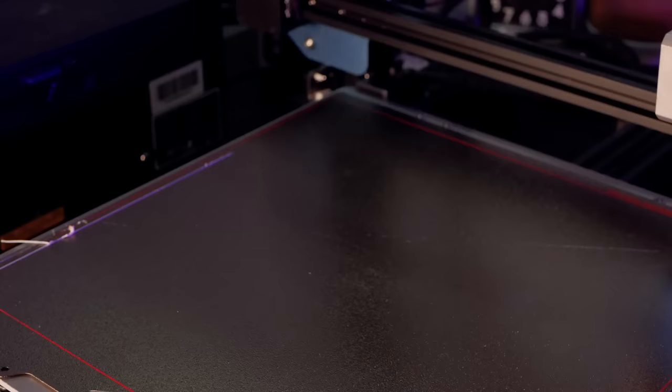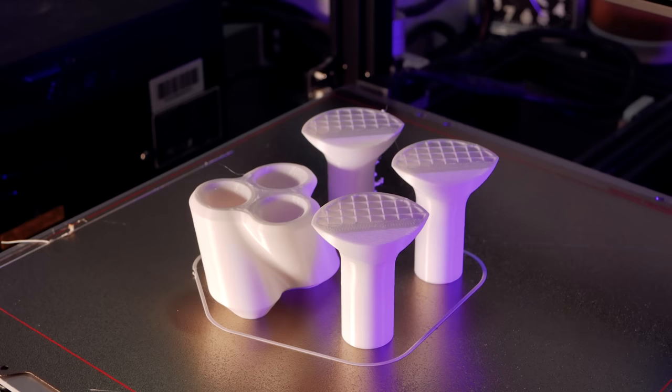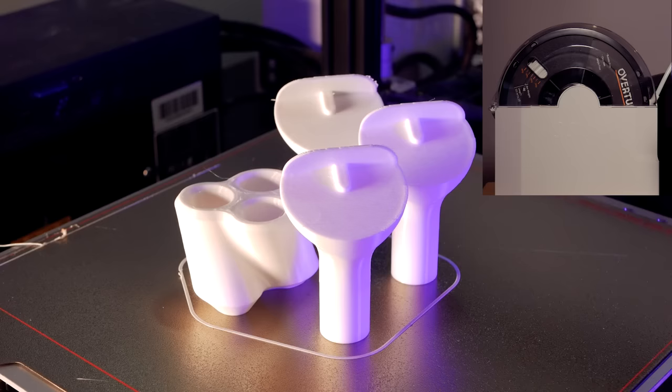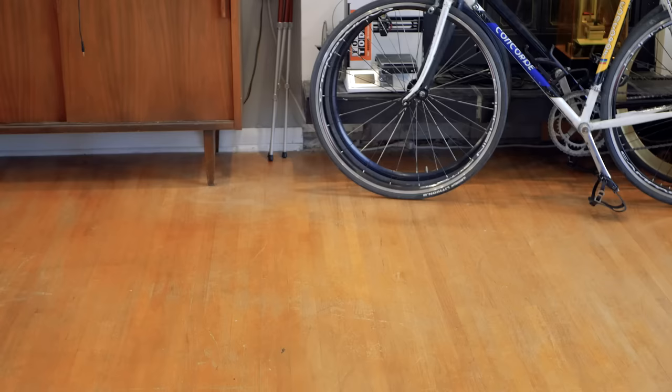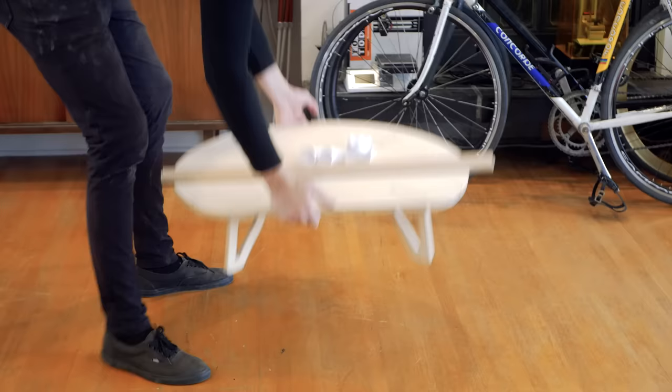I used the Creality CR10V2 with a 0.6mm nozzle and some ESUN white PETG filament for the printed parts. I've been using this ESUN E-Box filament dryer and it really shows in the surface finish of these parts. The larger nozzle and 0.3mm layer height coupled with slight over-extrusion ensured that these prints would be strong and durable while only taking a few hours to print.